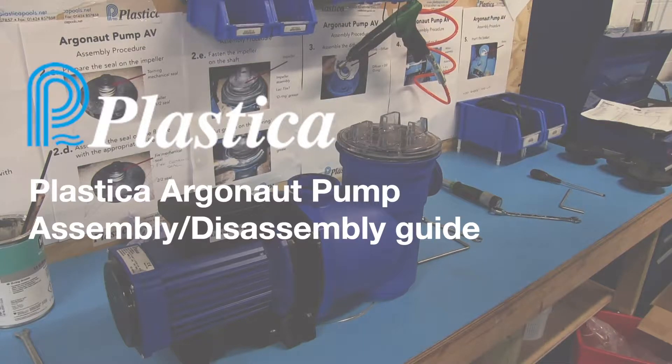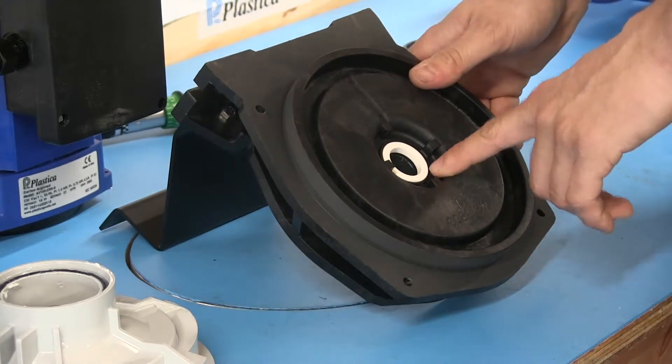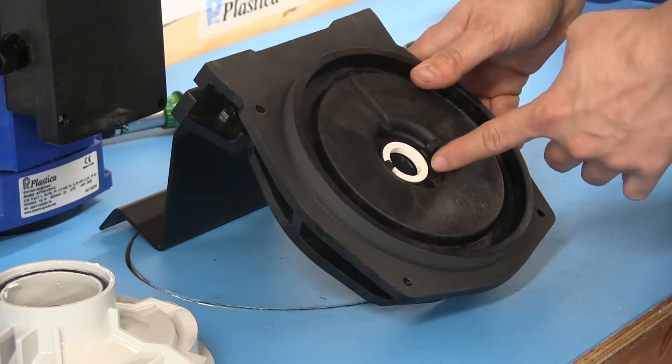Please remember when working on any pump you must make sure the unit is completely disconnected from the mains power. Here you can see where the seal sits in the seal plate. It must be pushed all the way down to form a flat, even surface.